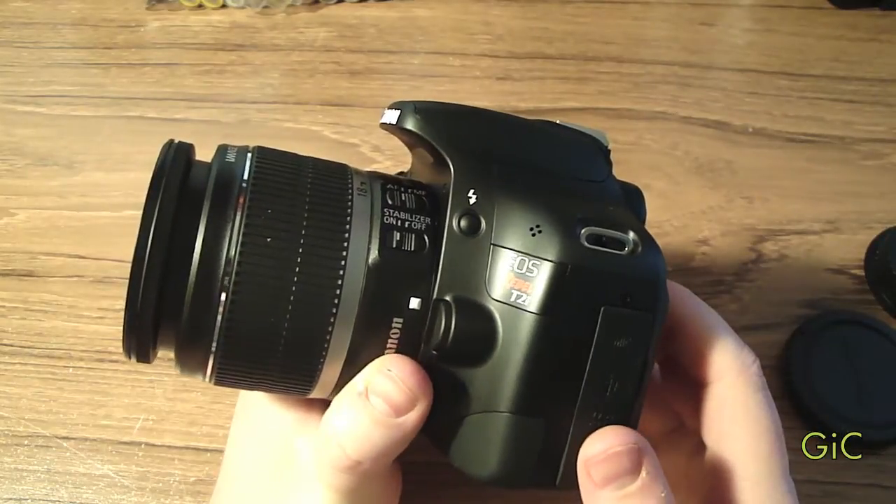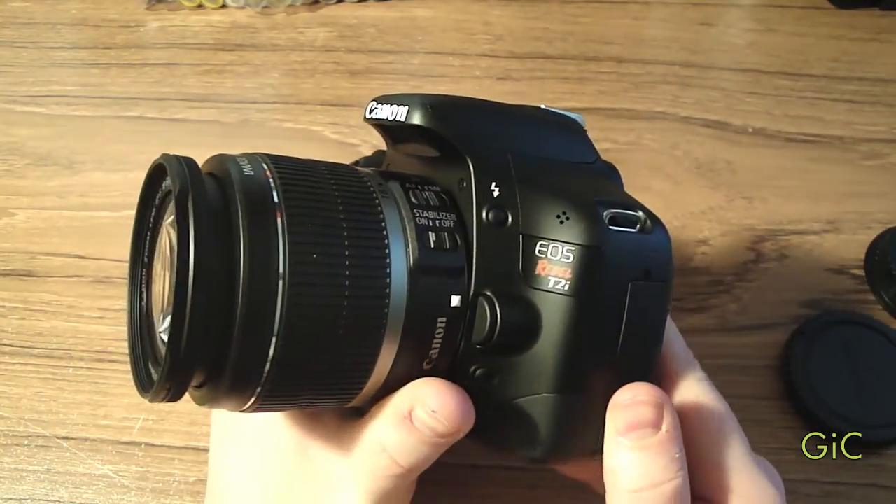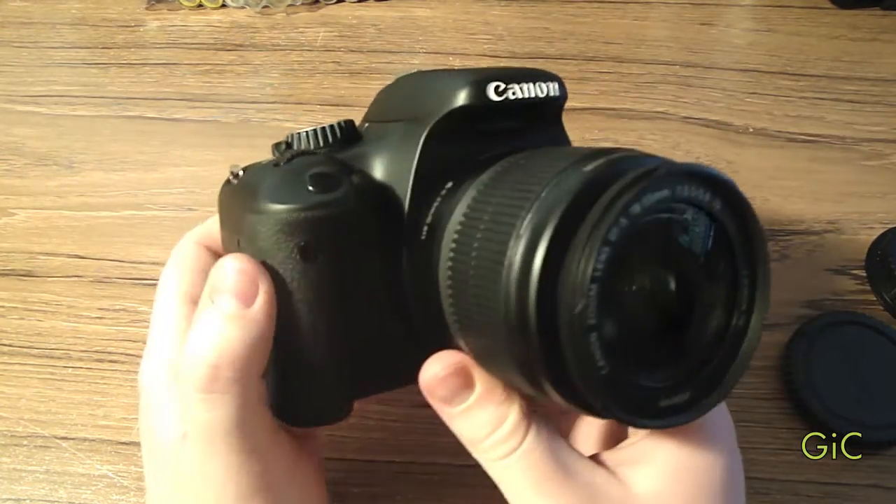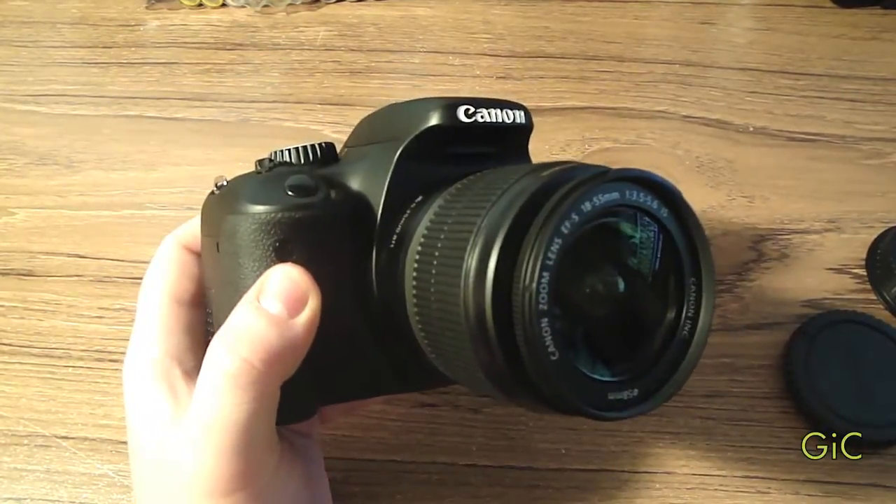That was my unboxing and quick overview of the Canon Rebel EOS T2i DSLR. Thanks for watching. Please rate, comment, and subscribe, and look forward to more videos. Thank you.